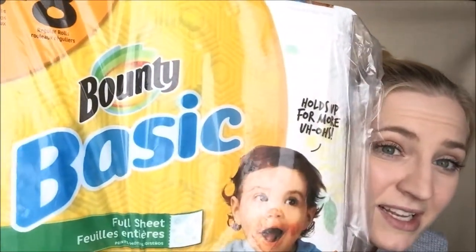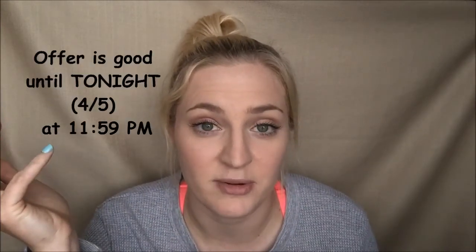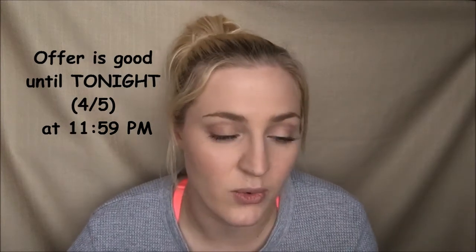If you're needing some paper towels, definitely get this deal because it is amazing. I got some Bounty Basic — this is six rolls, equivalent to about eight regular size rolls. Make sure it's the basic, the one with the yellow packaging. They are $4.95 regular price this week. There is a $1 off digital coupon, so that makes it $3.95, and then with the store discount that took it down to $2.82. On Checkout 51 right now there is a dollar off if you buy the Bounty Basic, so with that additional dollar off I paid $1.82 for these. Even if you don't have the Checkout 51 dollar off, $2.82 is still a really good deal for six rolls of paper towels.